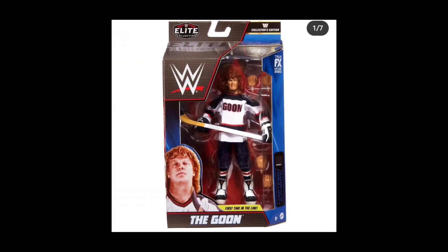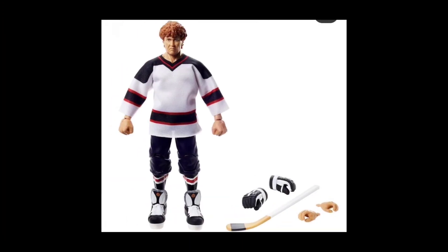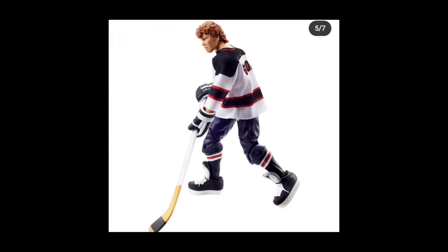The Goon will be a store exclusive, so you should be able to find it at Walmart, though people have also been finding some at Target. This is a very first for the line — not just the character, but the accessories. You've got the hockey stick, never gotten before; hockey gloves, never gotten before; and ice skates on the feet — the very first time we can take our figures ice skating. Winter is around the corner, so I'm grabbing that Goon and hopping on the ice.